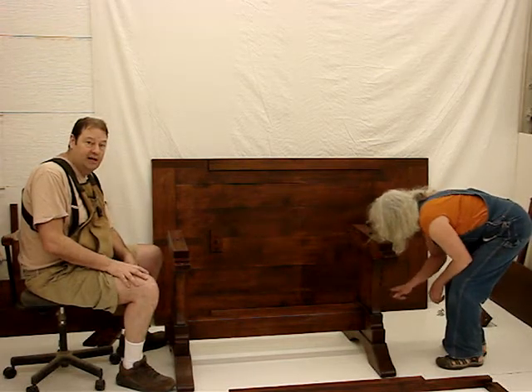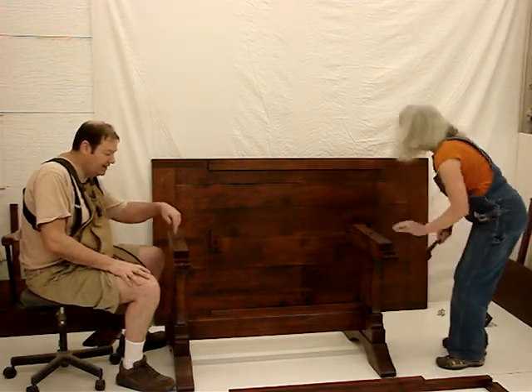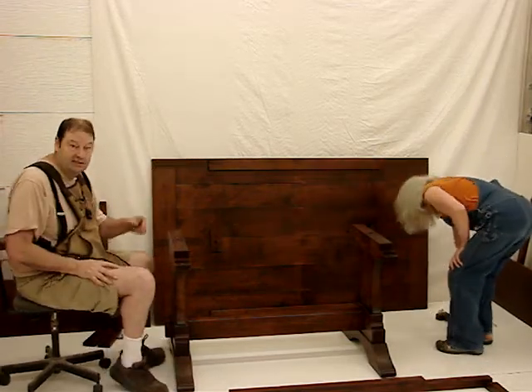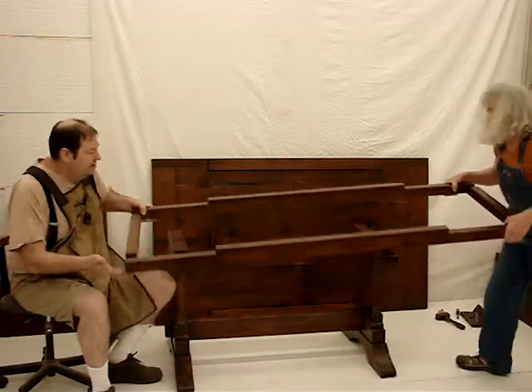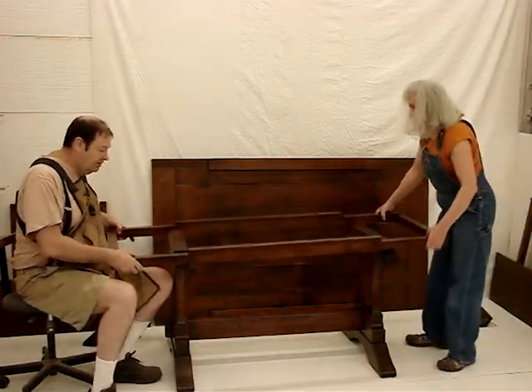This is a good point to check — make sure you have inside and outside correct. Outside is towards the end, inside is towards the inside. Now we pick up this frame and set it on top. Make sure where it's labeled top is facing up.